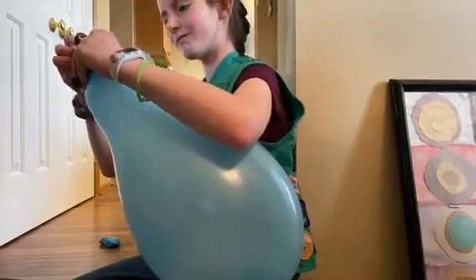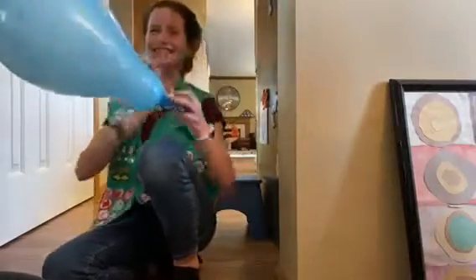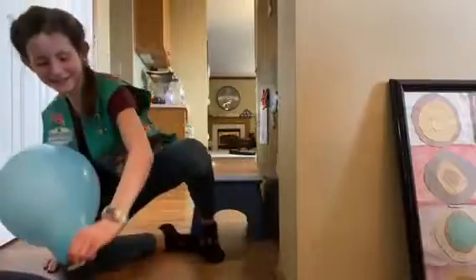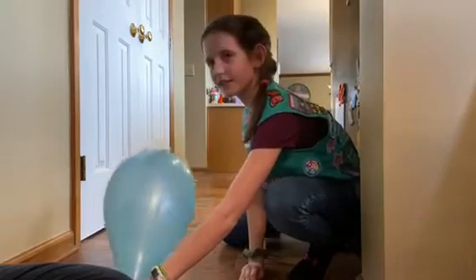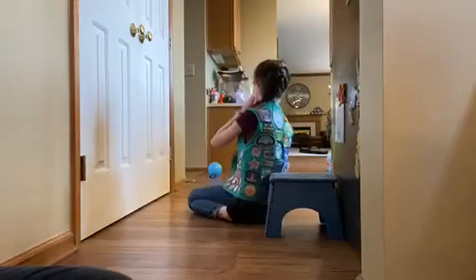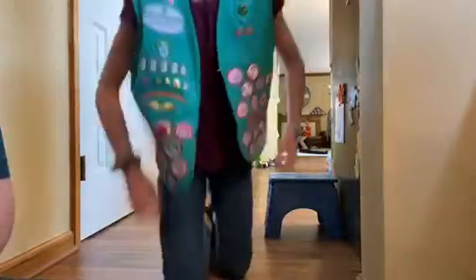Three, two, one — it popped a wheelie! Look how flat and stretched out the balloon is afterward — that's pretty incredible how much it deflated and stretched.